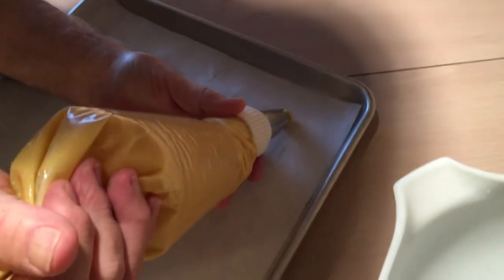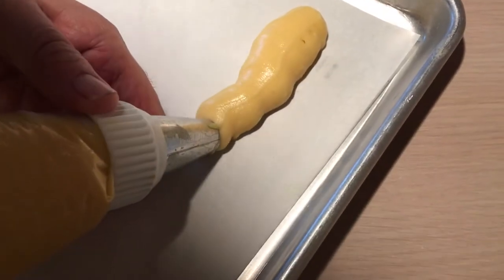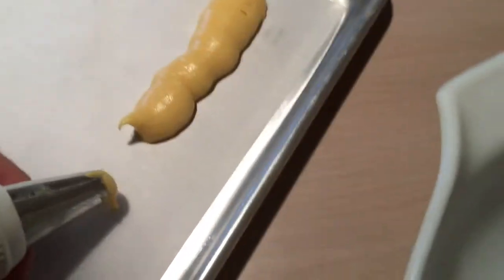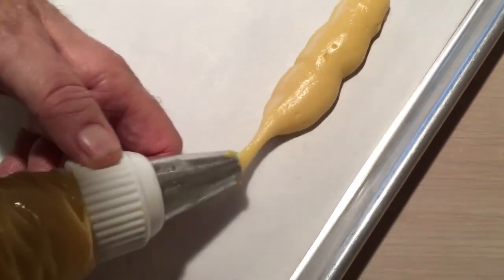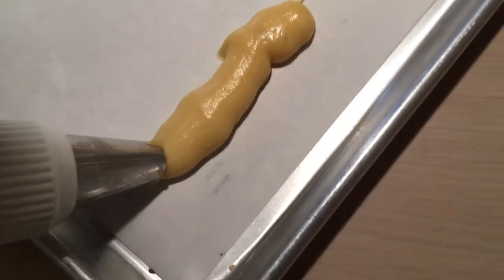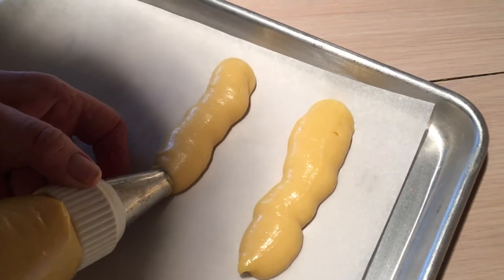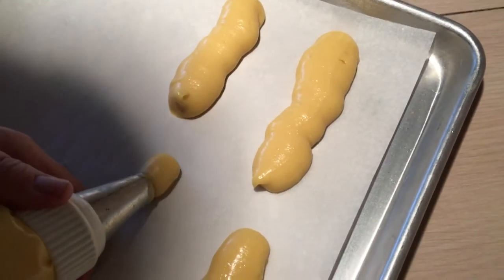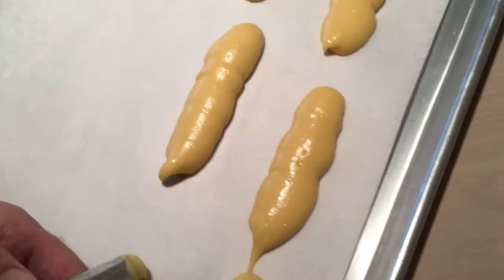We got our bag loaded, here we go. Kind of press this in to the bottom of the pan like that and make yourself a good 3-inch strip. Keep the bag at an angle so you can get a good strip.